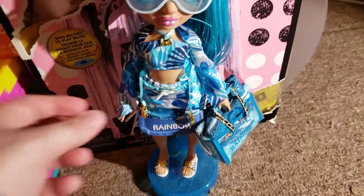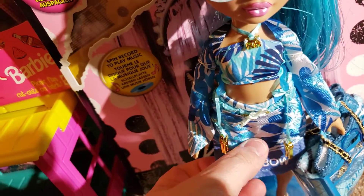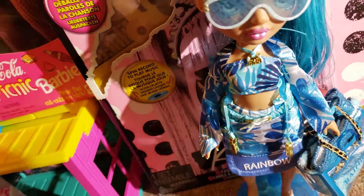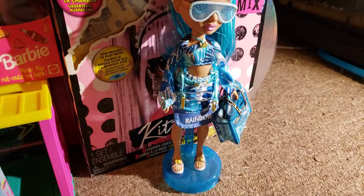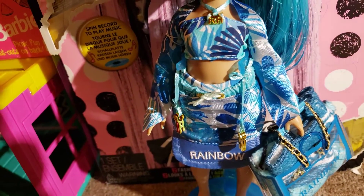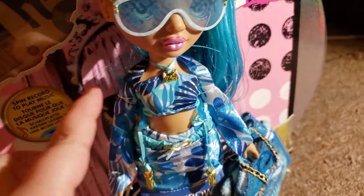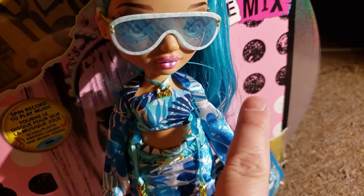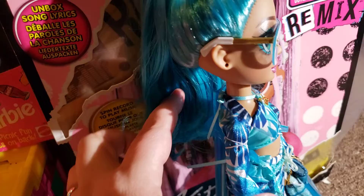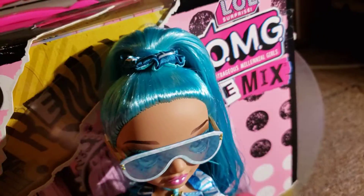That looks cute like that, I think. I did end up putting it together — you can see where the seams were, but I think it looks a little bit better than the shorts she comes with, really. I'm not a big fan of the look of the shorts. For the little shrug, I just put rubber bands here and here, and I also tied it into her swimsuit at the back, right here, so that it would stay on.